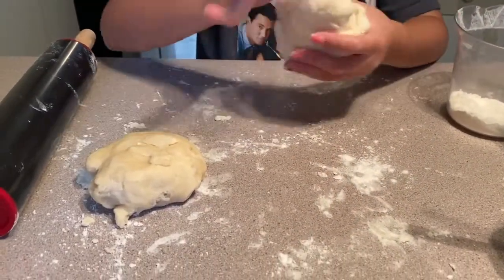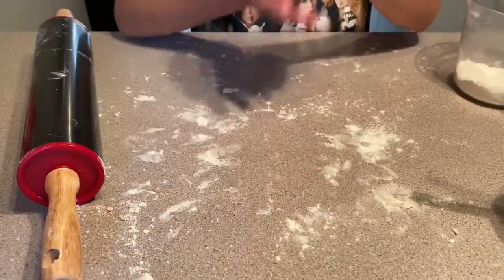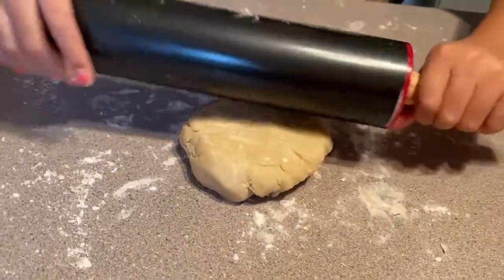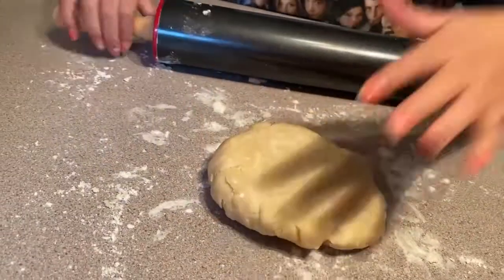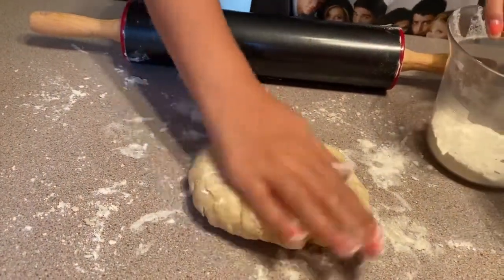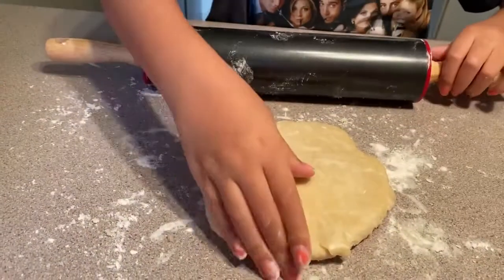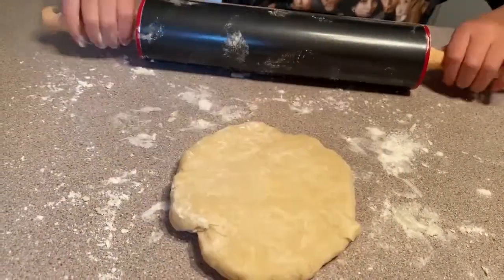Separate the two halves. Time to roll — first smack it a bit with the rolling pin, then roll it, keeping inside the edges, and flip. Add a bit of flour to the back, then roll again and turn. Make sure to add flour to the back too so it doesn't stick.